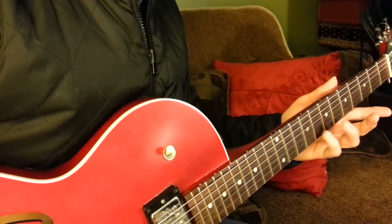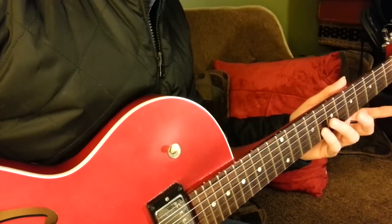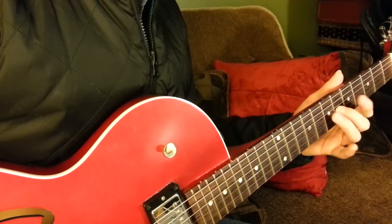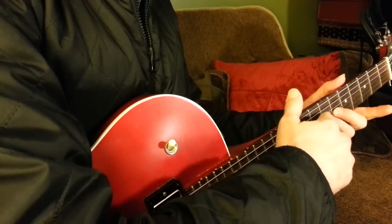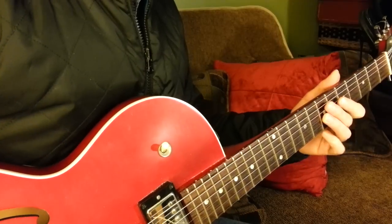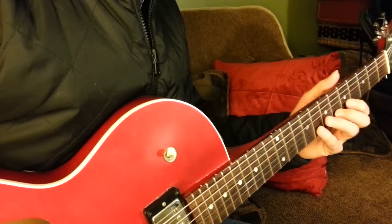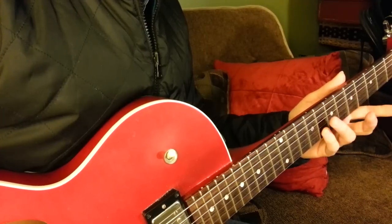I'm starting on a G up here at the 8th fret, 2nd string. Once I get to this D note, I've begun the 2-5 in C, which is over the Dm7 to G7. So the Em7 starts on G and walks down.